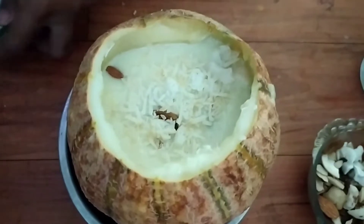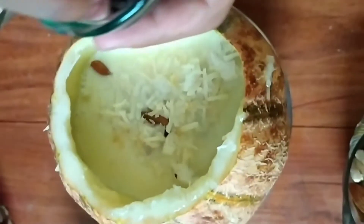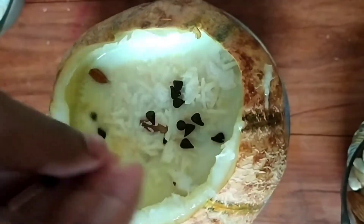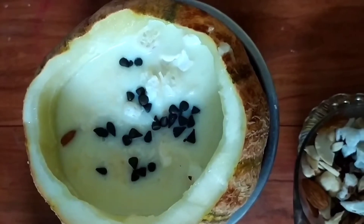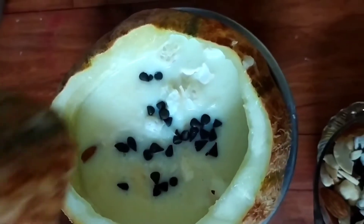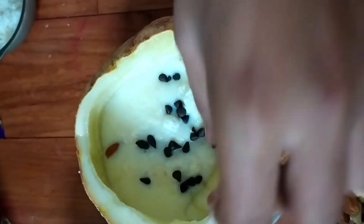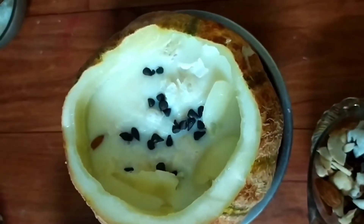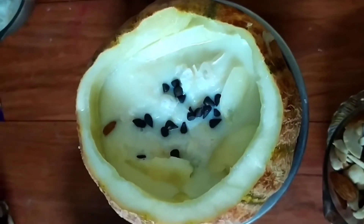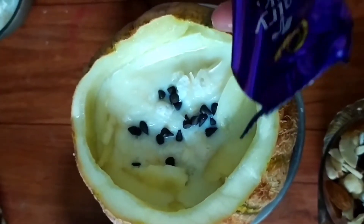Look, you can add all these things. We will add our chocolate chips. Chocolate chips are optional. I'm going to add chocolate chips. You can add them too. I've added some pieces to decorate it. I'm adding it on the sides. The chocolate is optional.